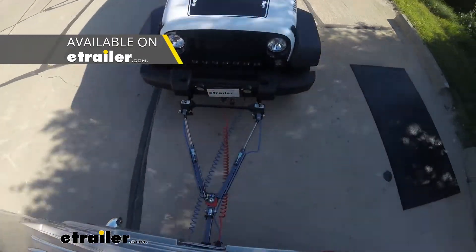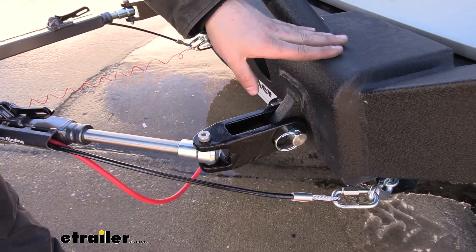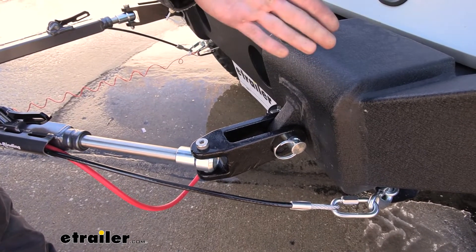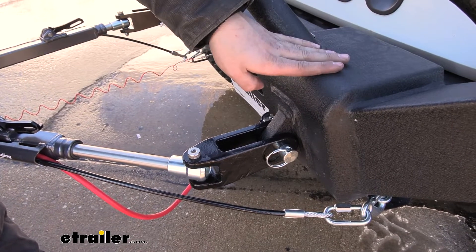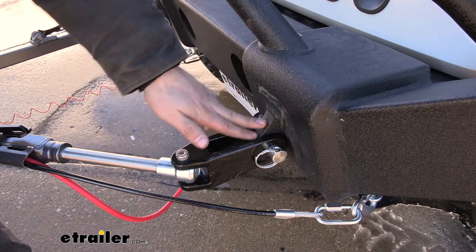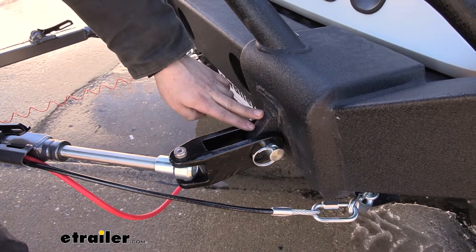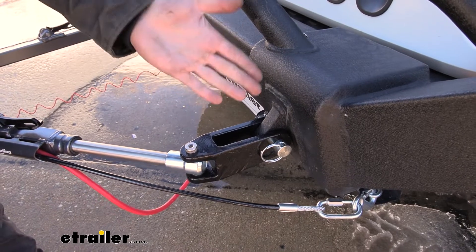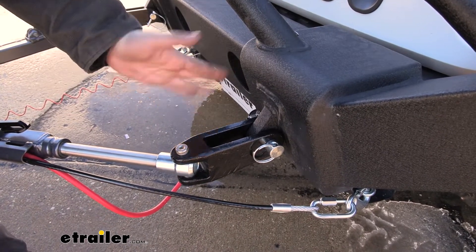This adapter is going to allow us to attach to D-ring bumper mounts welded onto off-road Jeep bumpers. A lot of Jeep owners like to install aftermarket bumpers on their Jeep for one reason or another, and a lot of them actually have these little welded-on D-rings. They like to use these for flat towing because most of the time your base plate kits aren't going to fit with an aftermarket bumper — therefore, it's kind of their only option.